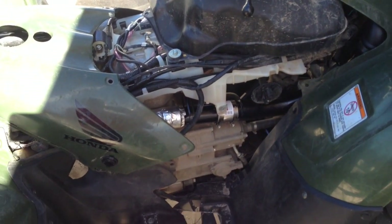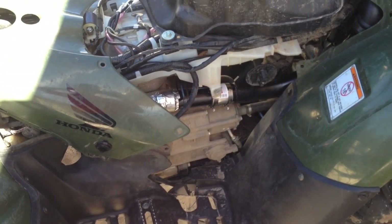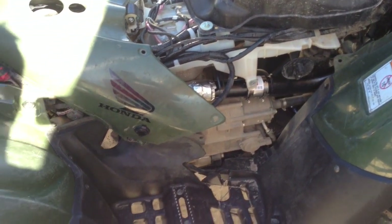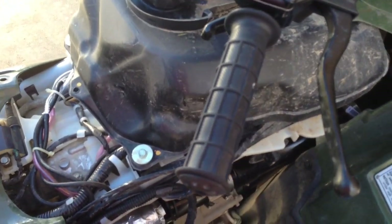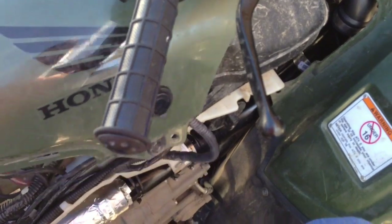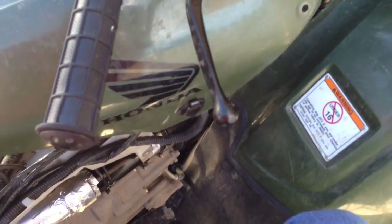Here is my 2013 Honda Rancher 420. It gets used a lot — about every weekend we go riding. I've got it apart to put a snorkel on it.